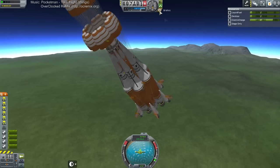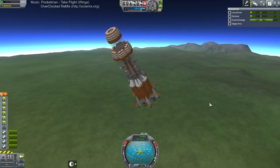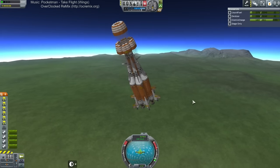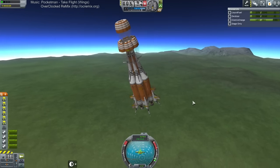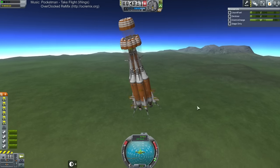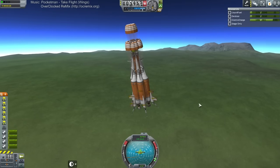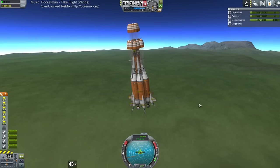SAS off. Parachute deployment one, parachute deployment two — somehow we got three parachute deployments, that's fine. Parachute deployment three. Now brakes on. 47 at least according to my count. This is good — I approve of this. You also suggested action grouping to toggle them off. I take advice eventually, Mikey — eventually. Take some time.